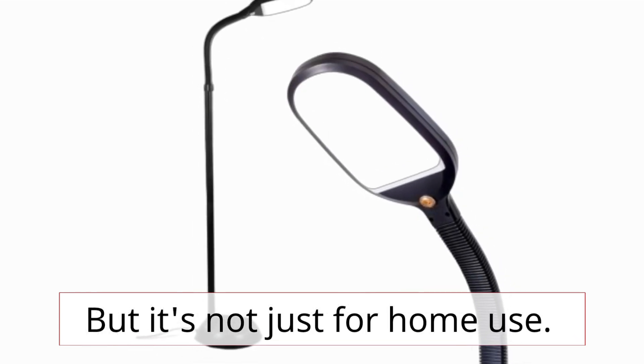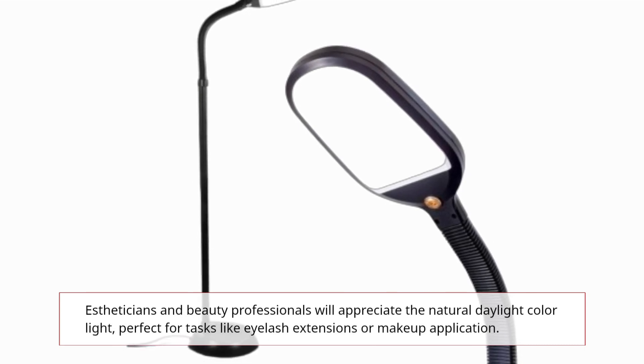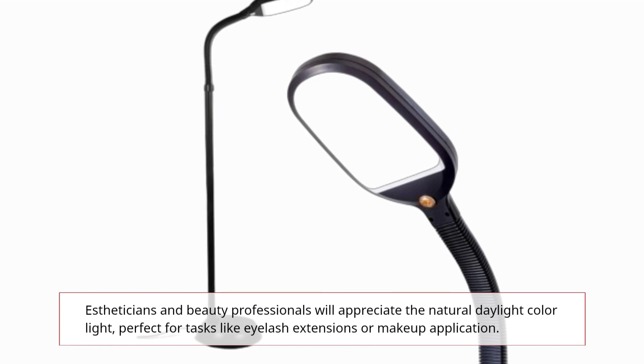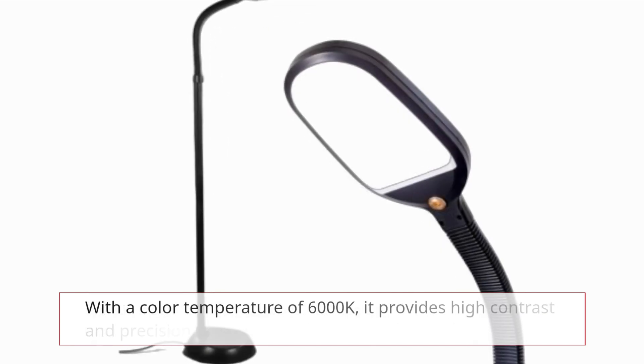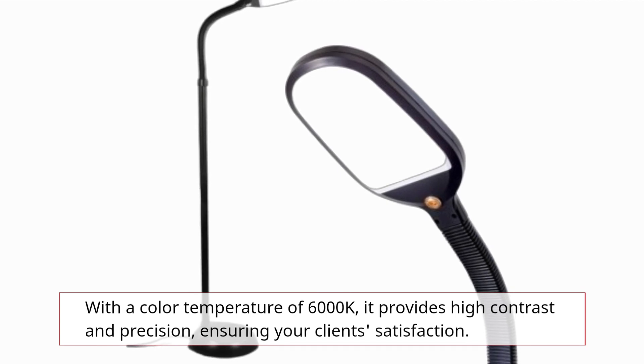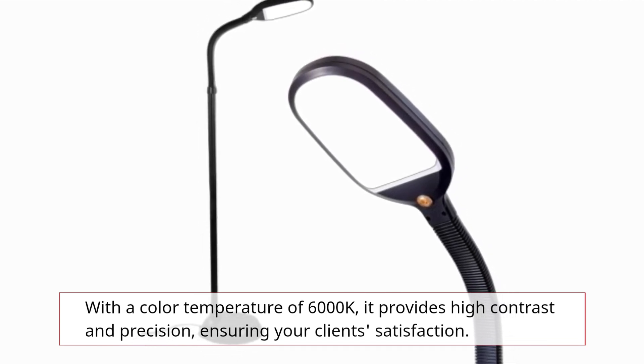But it's not just for home use. Estheticians and beauty professionals will appreciate the natural daylight color light, perfect for tasks like eyelash extensions or makeup application. With a color temperature of 6000K, it provides high contrast and precision, ensuring your client's satisfaction.